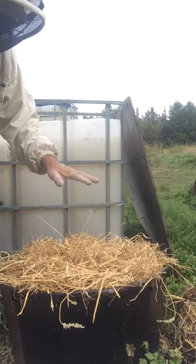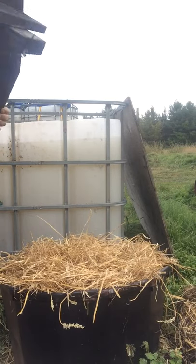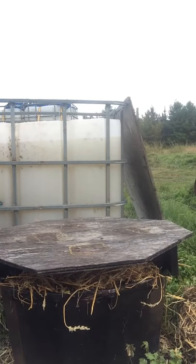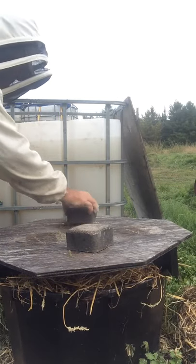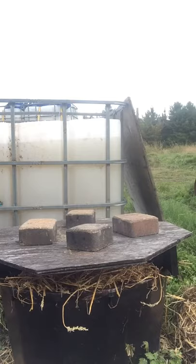This is just a little container — I guess it used to have minerals in it for horses or something. I made a special lid for it. The lid fits in and I put some weight on it, so hopefully raccoons and things like that won't get into it. Basic.